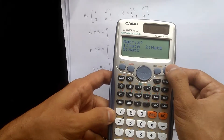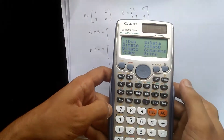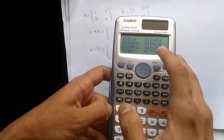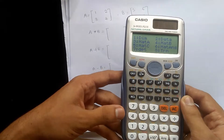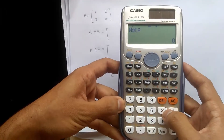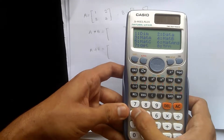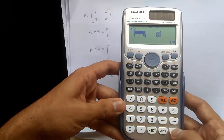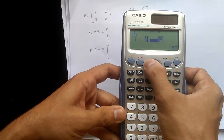Now press the on key, then again shift 4. Matrix A is at number 3 and matrix B is at number 4. To do the multiplication, press number 3 for matrix A, then shift 4 and number 4 for matrix B — that gives matrix A multiplied by matrix B. Press equal to. The result values are 19, 22, 43, and 50.